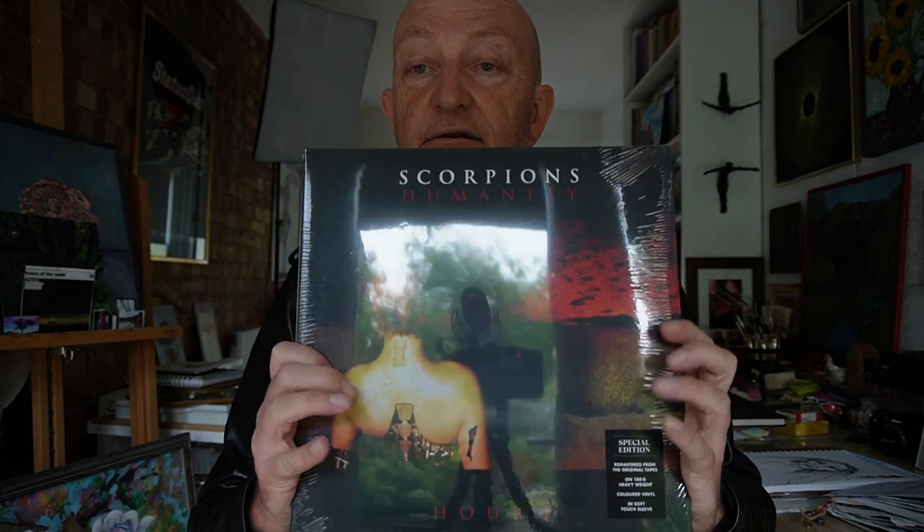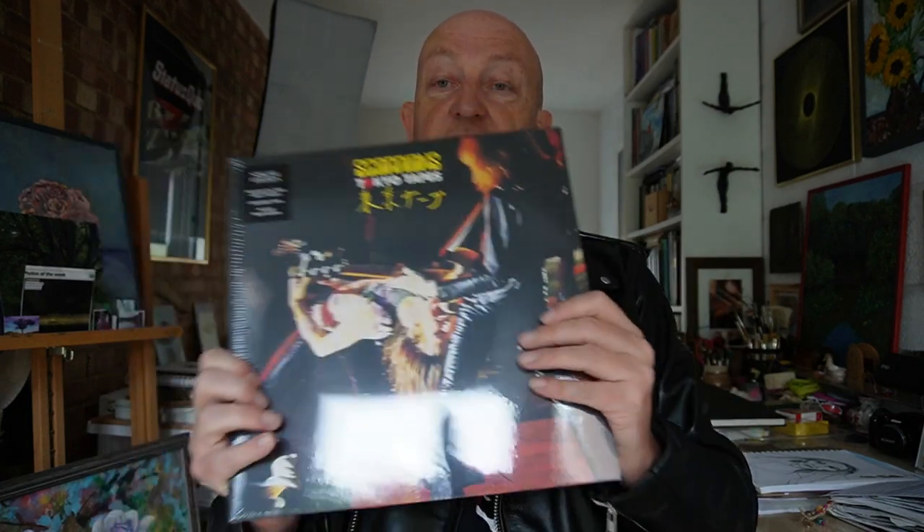Humanity — I don't know this album. When did this come out? I'm not sure I know this one. But I know this one — Tokyo Tapes. Everybody knows this one. What a great set this is. And that's the back of it.